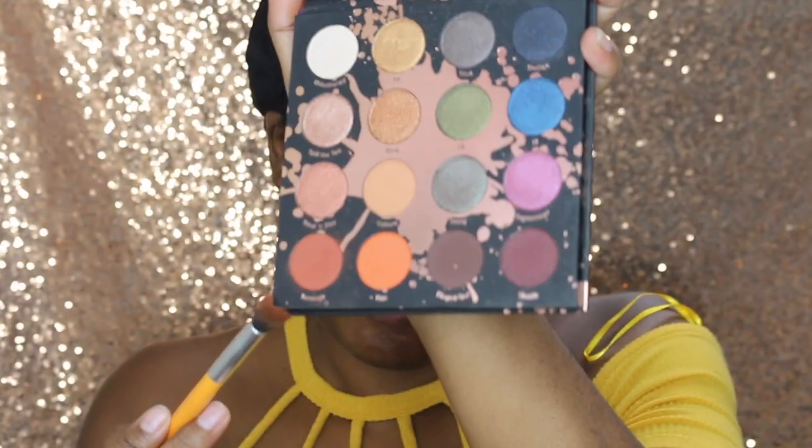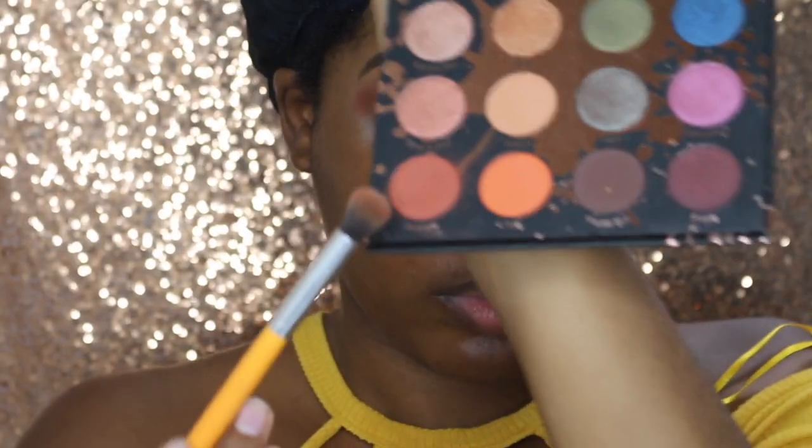I'm just going to hop right into this tutorial. My eyebrows are already done as always. One eye is primed and I am using my Benefit Stayed On Straight Primer, the same one I always use. I'm just going to blend this to perfection because we don't want any harsh lines.